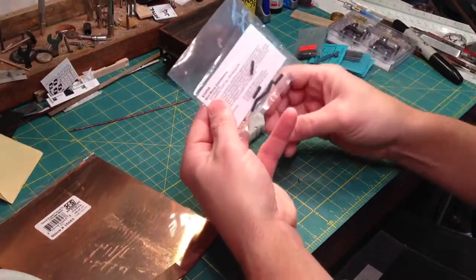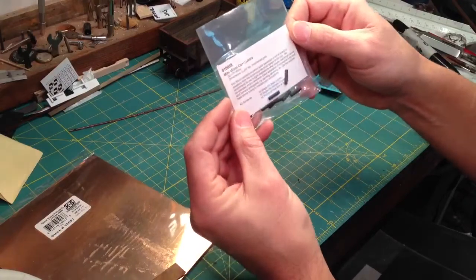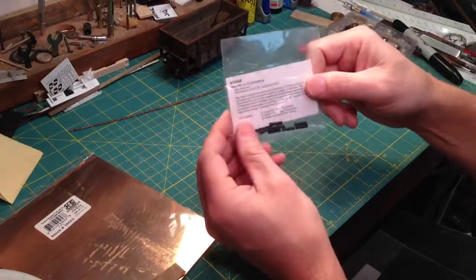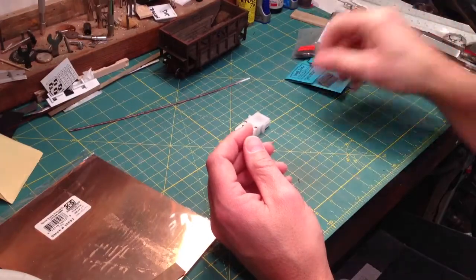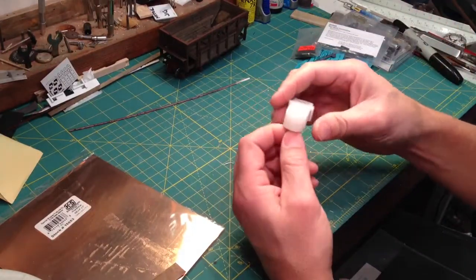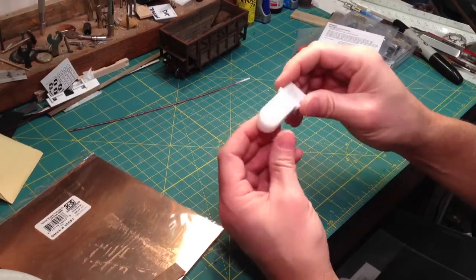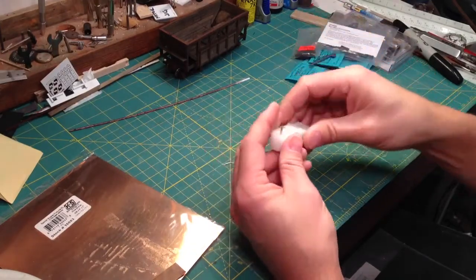These items here are mini connectors — the actual part number is 810058. These are used if you're making an operating car; if you're not, you don't need these. And here's the motor — I get this off Hobby Engineering's website; it's just a right angle motor. If you're not making an operating car, you don't need this either.